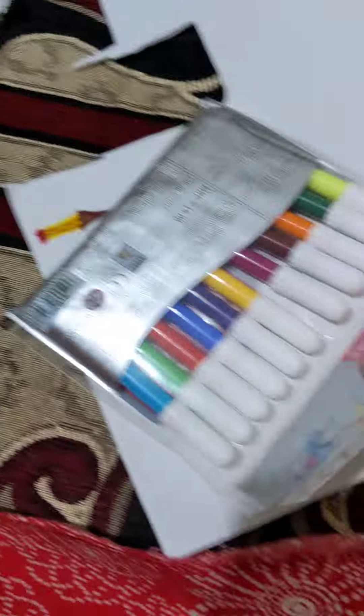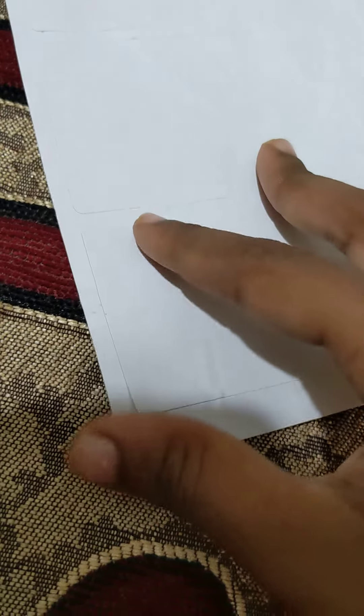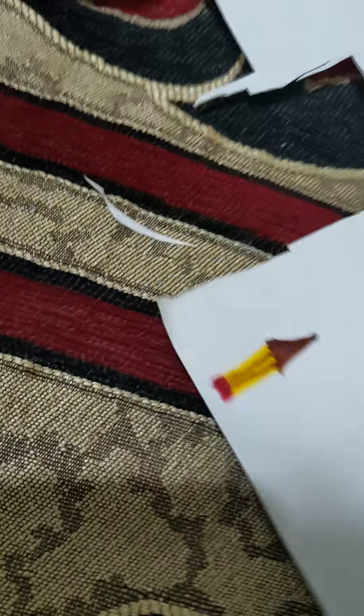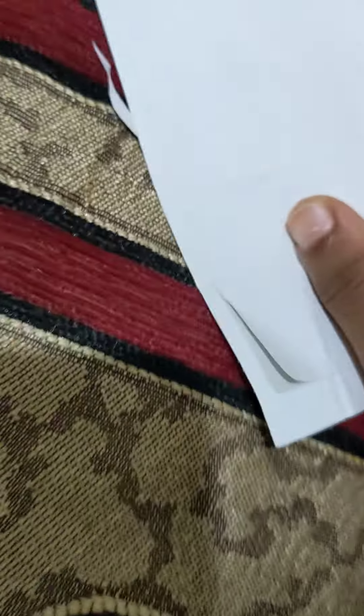For this you need scissors, sketch pens, and sticker paper. Sticker paper is basically just plain white sticker paper and you can do whatever you want with it. When I have a small piece I draw on this paper with pencil. These are so nice to play with.